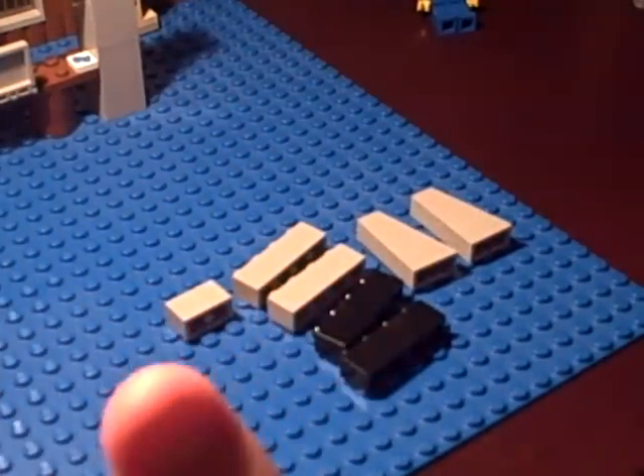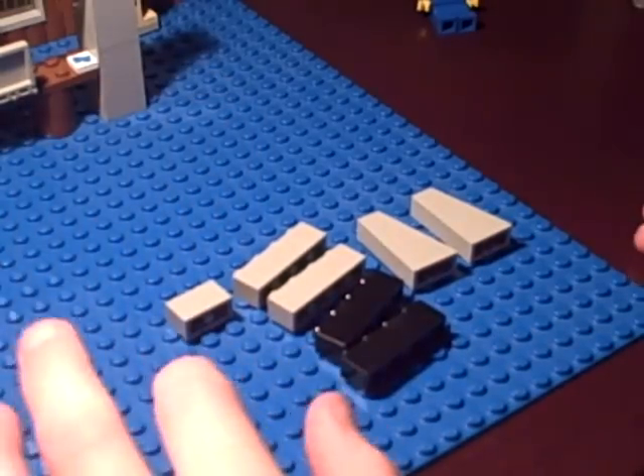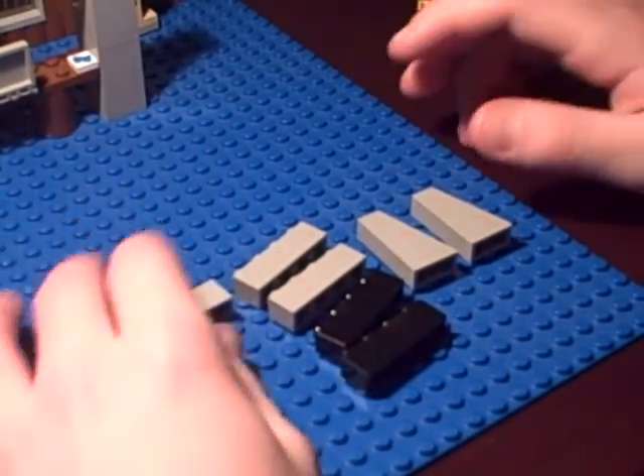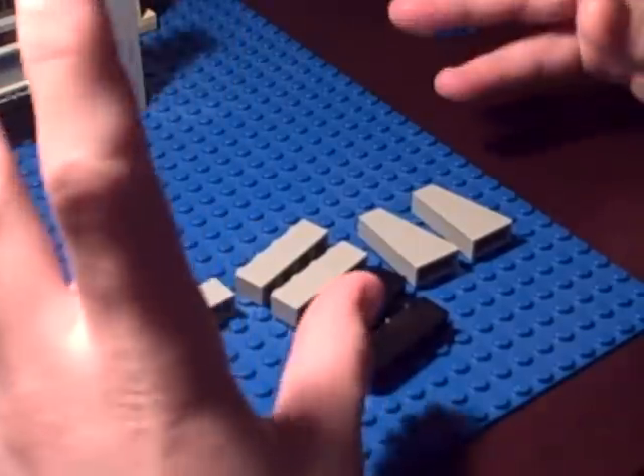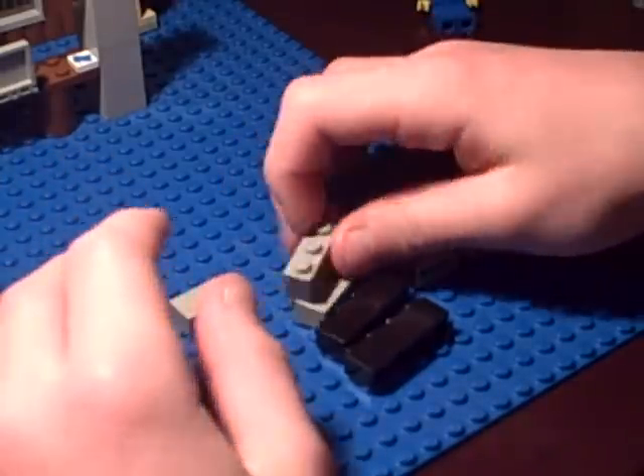Hello guys. I just thought since I'm doing all these Lego creation things, I just should do like a montage in one night and just get it done. Here's gonna make a Lego TV. It's really simple. Don't need a lot of pieces and pretty much anybody can make it, okay?